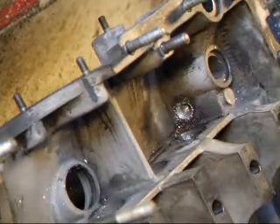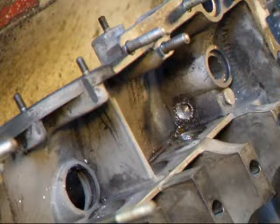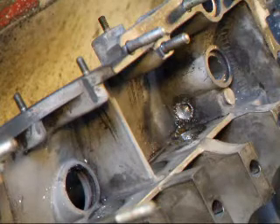I took it through the pressure washer. I'm installing a plug with some sealer on there, and this job's done. If you have any questions about Porsche machining, give John a call at Costa Mesa R&D. We'll see you soon.